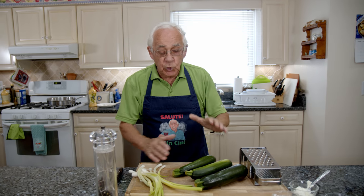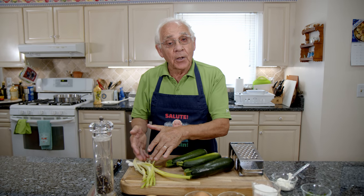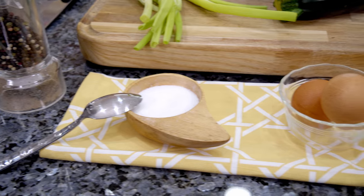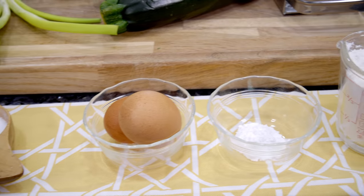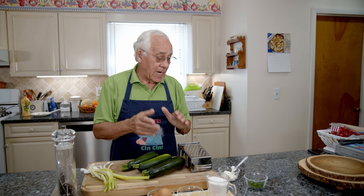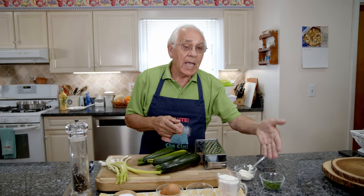For the ingredients we got zucchini, scallion, black pepper, salt, eggs, baking powder, flour, and for the dip we got sour cream and parsley.